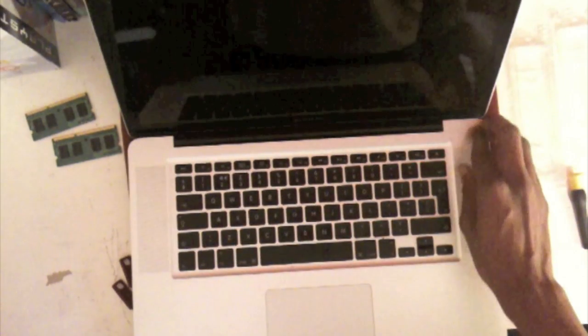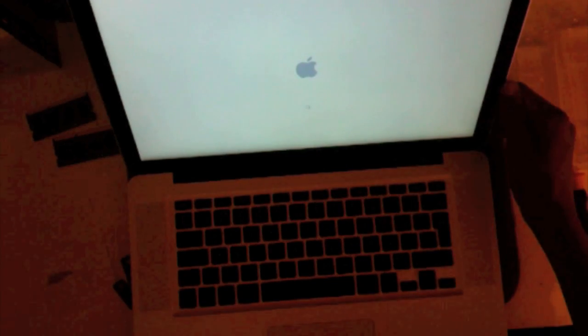And then you're done — just turn it back over, and if it turns on it's a success. So let's see... here we go.